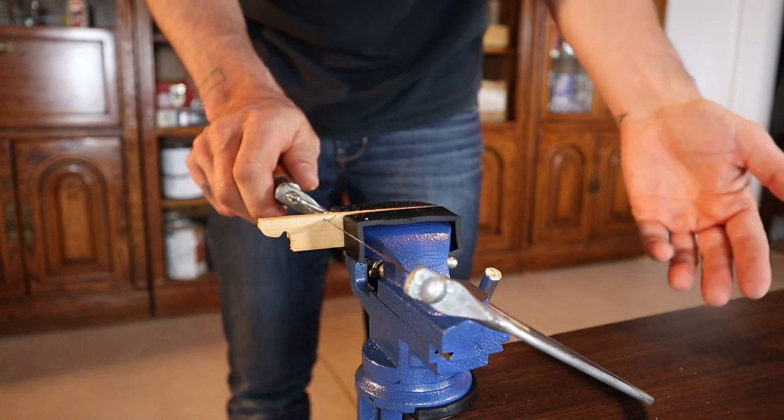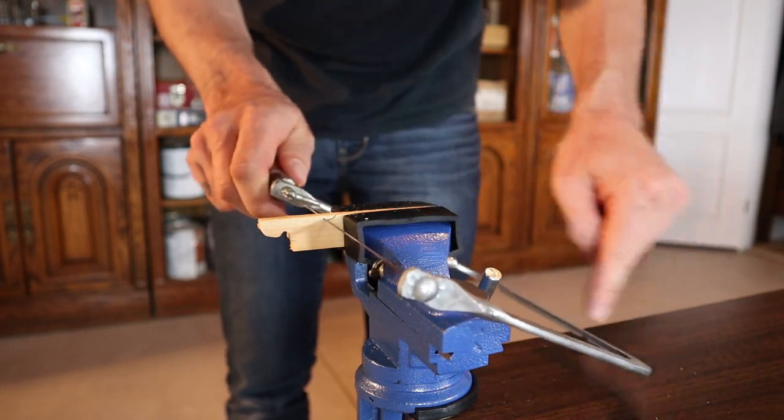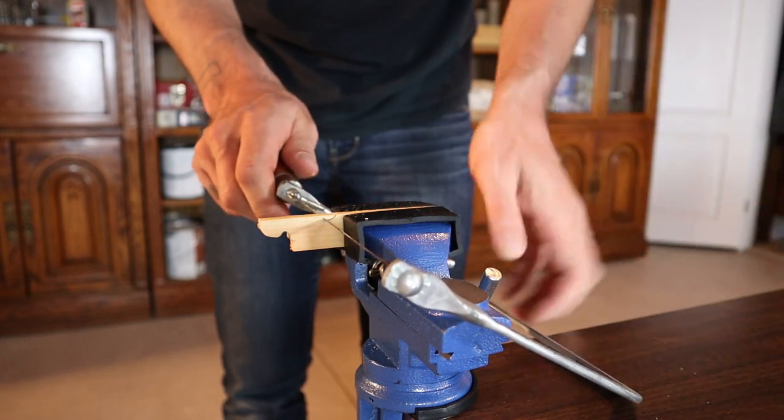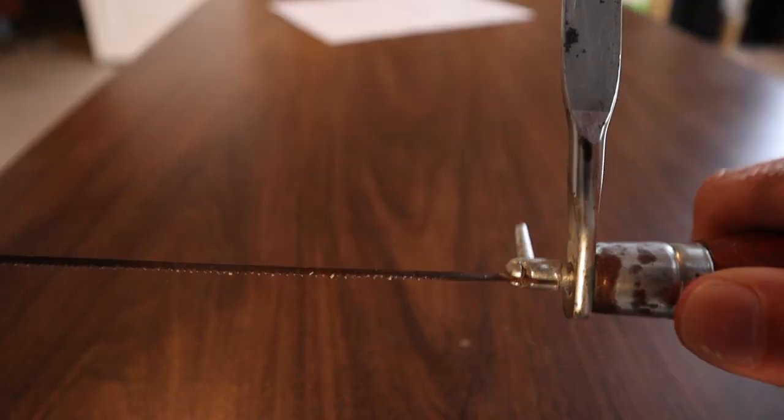Another good tip: if you're making a cut and the C of your saw is hitting either the wood or something else, you can actually rotate the blade within the saw to make it work better for you.